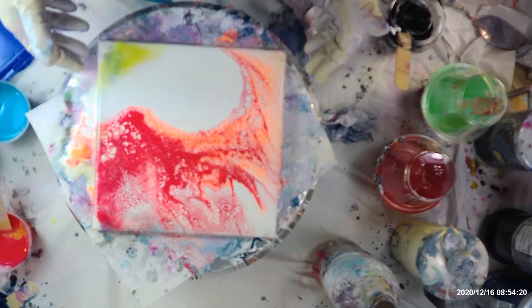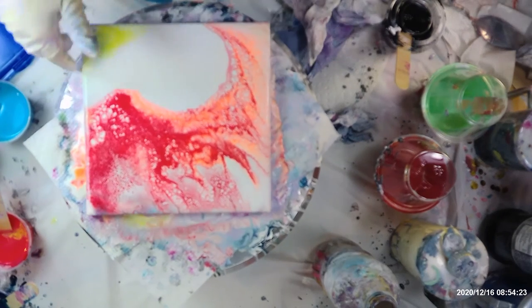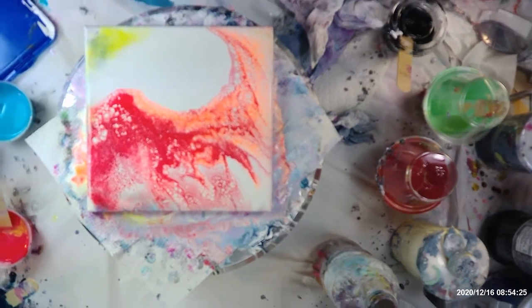I scraped off another one and I'm going to do it right in my next one. Stay tuned for the dried results.